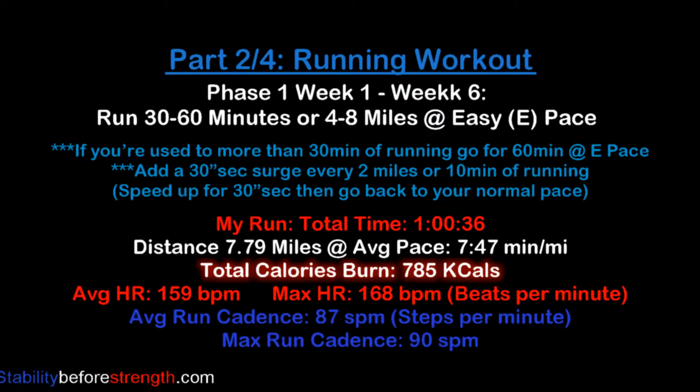Today's workout will continue to work on developing aerobic base. You're going to run for 36 minutes or 4 to 8 miles at an easy, comfortable pace. If you are used to running for 30 minutes, try to aim for 60 minutes and add a 30-second surge for every 2 miles or 10 minutes of running, then go back to your normal pace. Doing this will help you find a running groove faster.